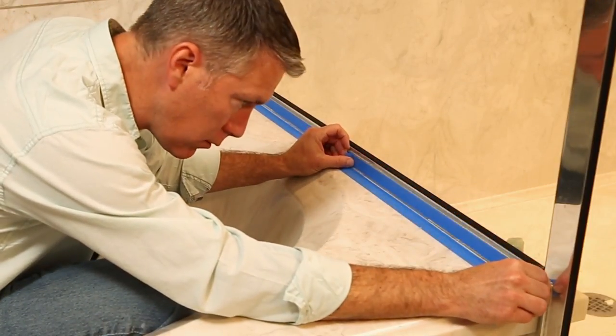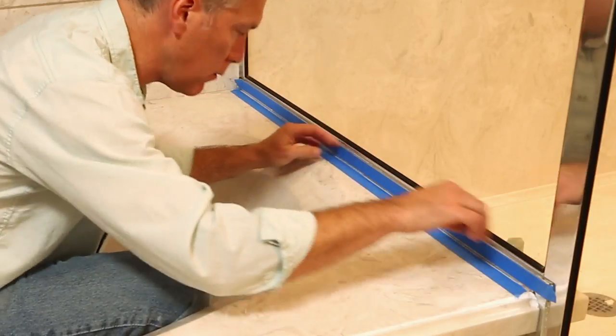To get a really straight edge, apply painter's masking tape to either side of the joint before applying the sealant.